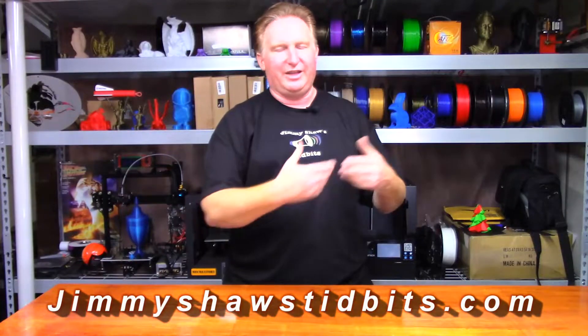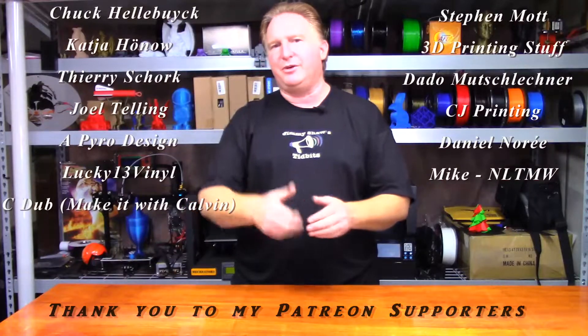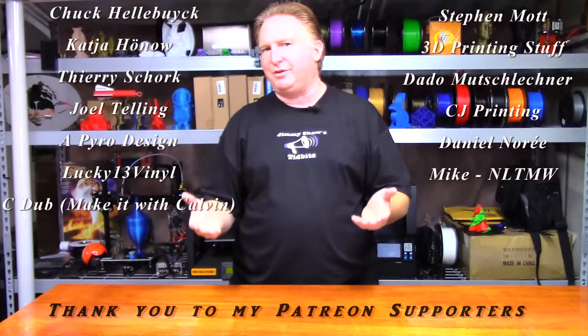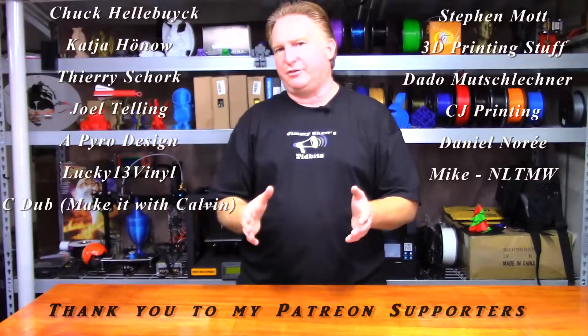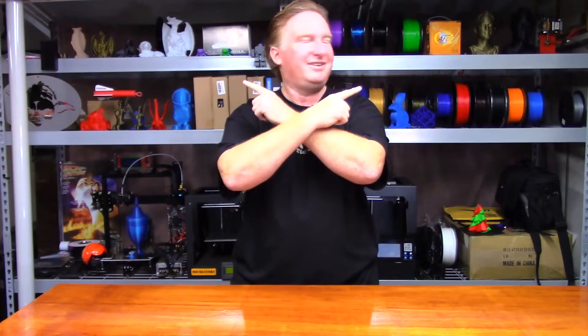Hey guys, thank you very much for watching this video. If you get a chance, please check out my website jimmyshawstidbits.com where you'll be able to purchase merchandise from my TeePublic store, or go to the Amazon affiliate to purchase merchandise from there — every little bit helps the channel. If you like this video please give it a thumbs up, and if you like the channel please subscribe. You can also support the channel through my Patreon page. Check out my other videos — I think you're gonna love them. Have a great day and take care, bye!